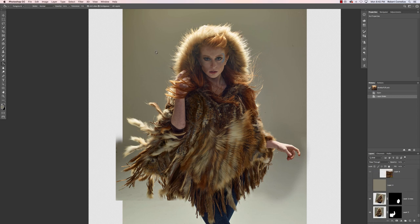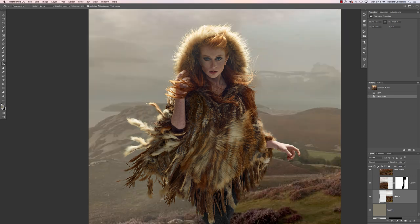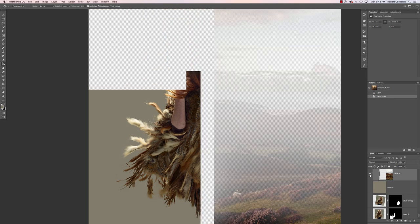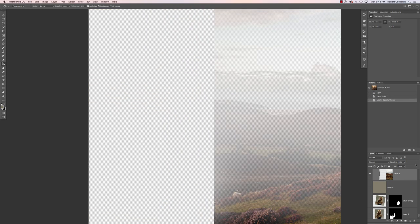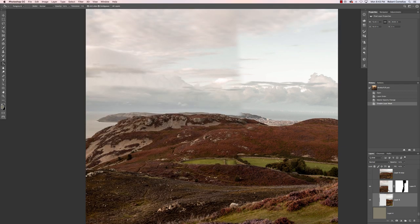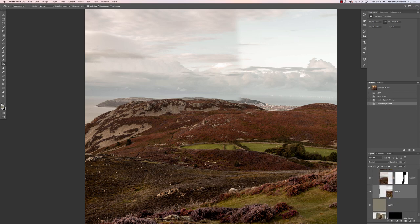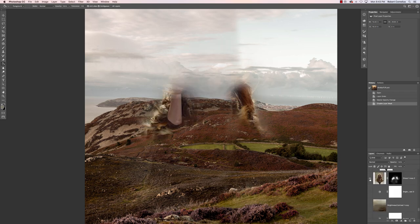Once I had all those pieces I merged them all together and cut her out. Then I took a couple images that I shot when I was in Wales — these were from the top of a mountain in Wales, one of my favorite days ever, and I have a huge library of images from that day because it was beautiful.